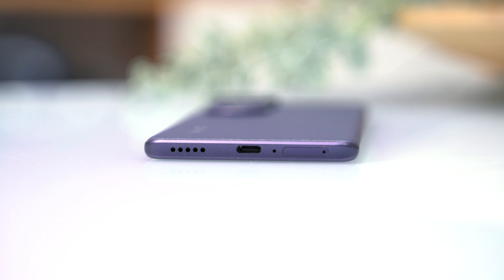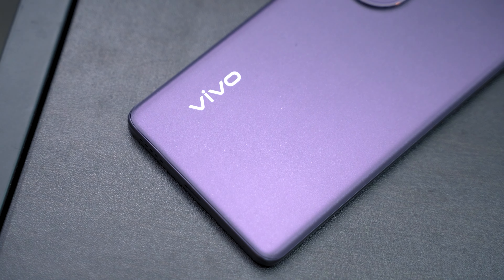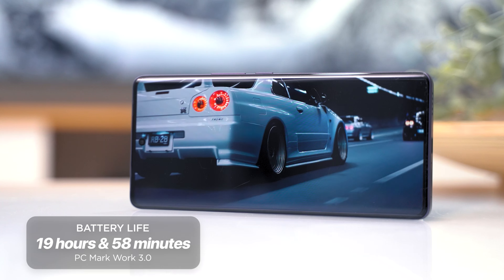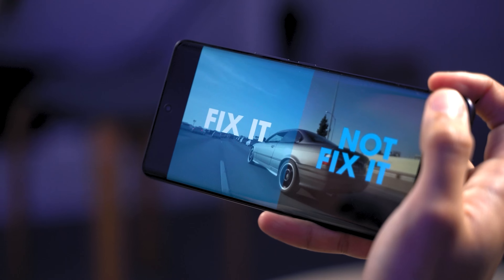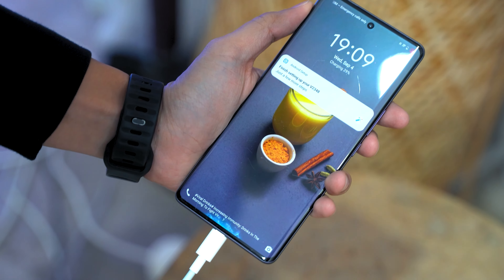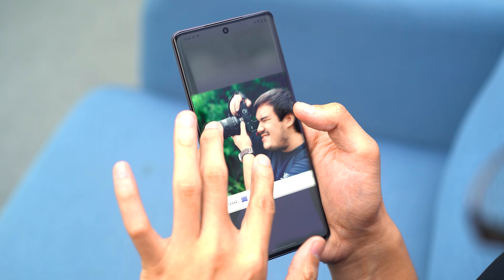If there's one thing that really impressed us with the Vivo V30 Series, it's the long-lasting battery. On the V40 5G, Vivo upgraded the battery by fitting a larger 5,500mAh unit. This isn't your run-of-the-mill lithium-ion battery pack — instead, it uses Vivo's Blue Bolt battery made out of silicon carbon, giving you a larger capacity in a slim package while remaining very power efficient. Using PCMark's Work 3.0 battery test, we achieved a result of 19 hours and 58 minutes — an incredible score, done in airplane mode, zero volume, and 50% brightness. You definitely won't find yourself looking for an outlet or a power bank with the Vivo V40 5G.